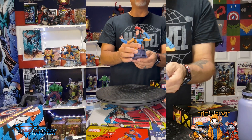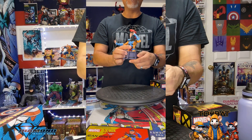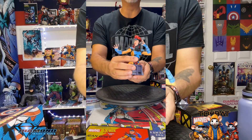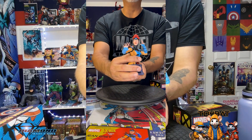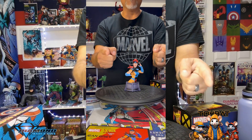This is Tony the Toy Rat and we are talking Jean Grey animated X-Men bust resin from Diamond Select Toys. We give this a three cheeser — go out and get yours today. Bang bang, Tony the Toy Rat out.